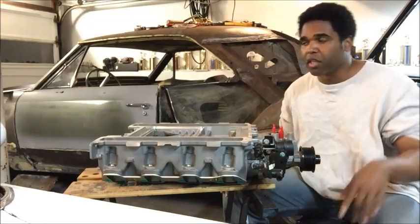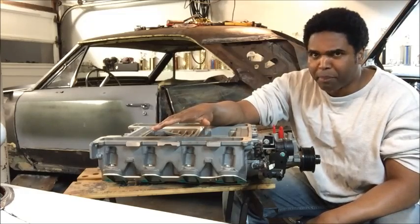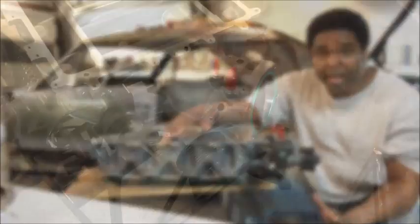What we're going to do is we're going to do a video putting one on my 71 Chevelle. I was fortunate enough to have a friend who had a whole bunch of them laying around and I picked them up. So if you can go around and get them, you should.